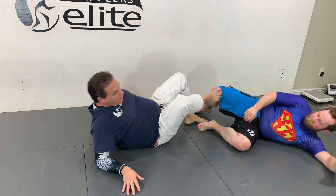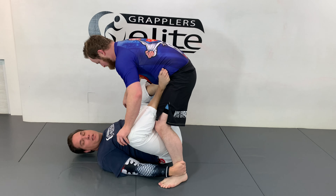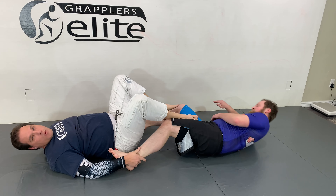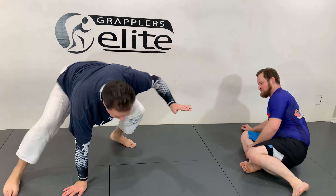Now from here, I can use a kicking motion and then stand up and base. So if my feet are on him and I still grab the ankles, I just kick, knocking him over. Use a kicking motion — as I get up, I stand up and base.